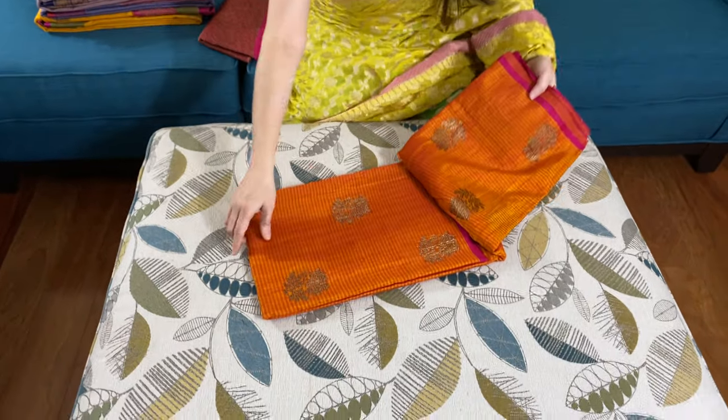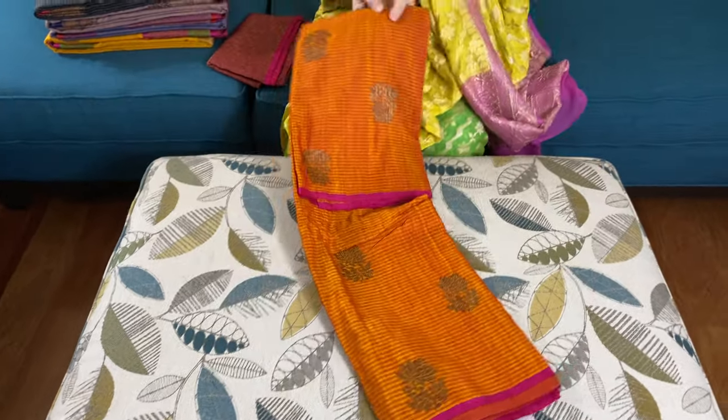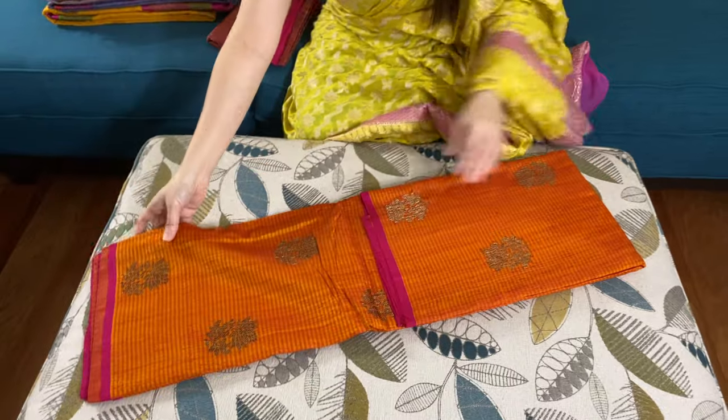Hi friends, I'm Payal from pegoldoms.com and in this video I will show you some of the dupian tasar banarasi sarees. Let me start with this one — this is an orange dupian tasar banarasi saree, it's a beautiful orange.